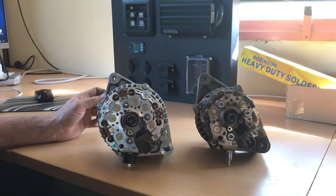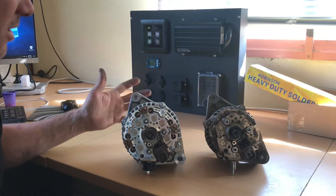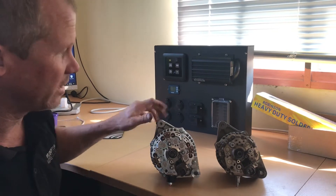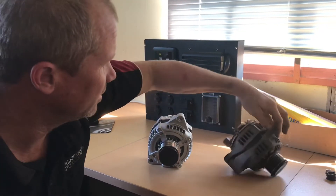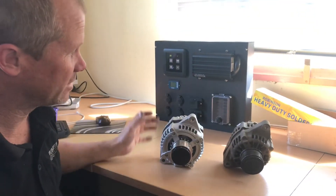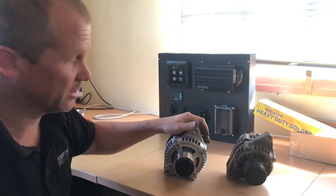We've basically got two alternators in one. It's not new technology — the 200 series Land Cruiser, for instance, uses this from the factory. But that makes it a lot more reliable and a lot more output. And if we come around to the front side, the original has a one-way clutch pulley. The replacement has a fixed, solid pulley, eliminating the problems associated with the one-way clutches.